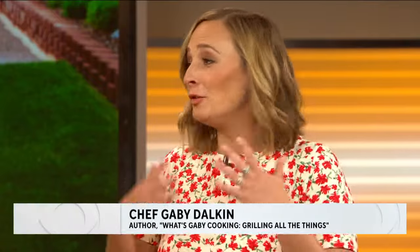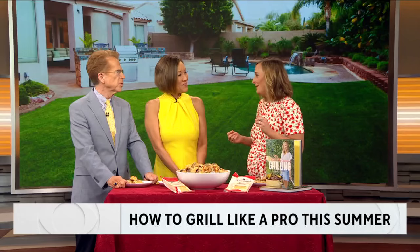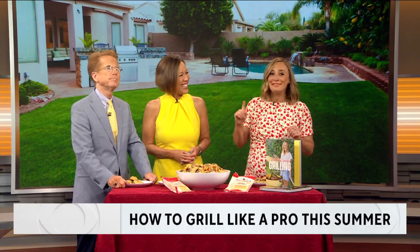Oh my gosh! The cool thing about grilling is you can literally make anything on a grill. It can actually act as an oven — you can bake on it. You can do burgers, hot dogs, steak, seafood, vegetables. Like pick something, I can make it for you on the grill. Plus, you're not in the hot kitchen, you're outside, and you're not getting your kitchen dirty, which is a real hot tip.